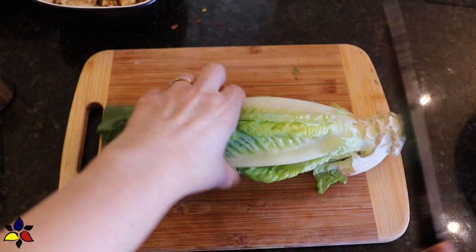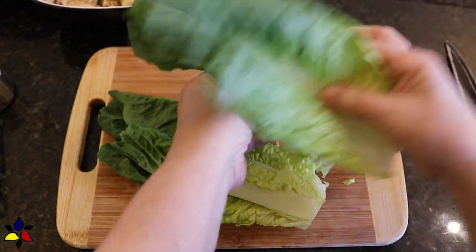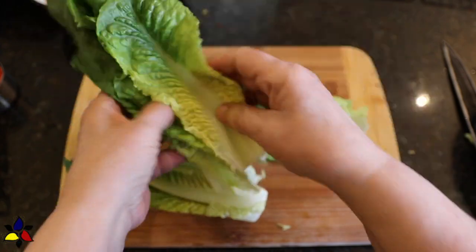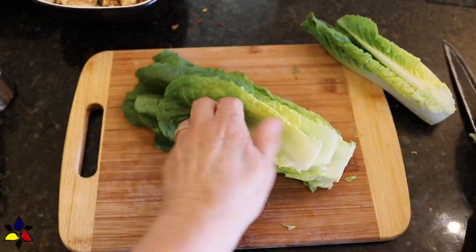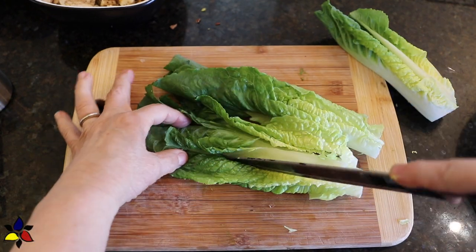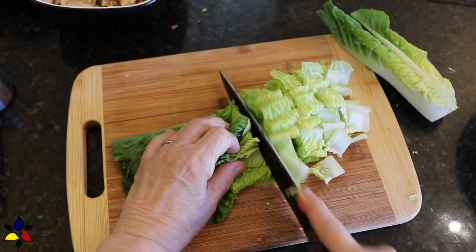Next, it's time to chop up the romaine lettuce into bite-sized pieces. First, trim off the bottom, then layer the leaves on top of each other. Then cut the stacked leaves lengthwise from top to bottom to even out the sections, and then also cut the lettuce into bite-sized pieces.